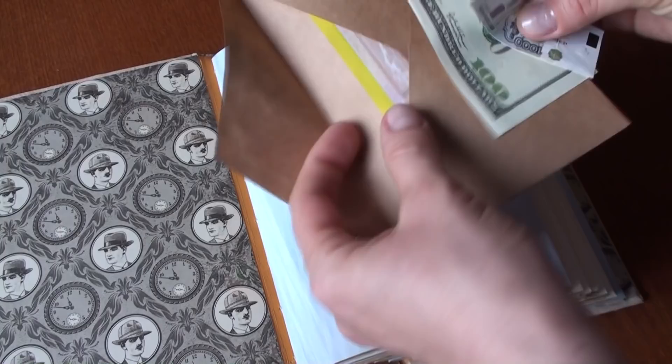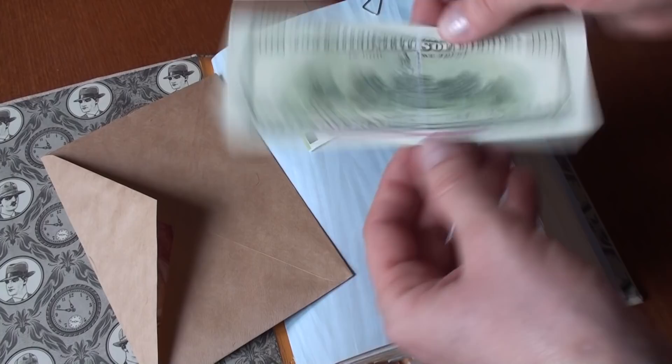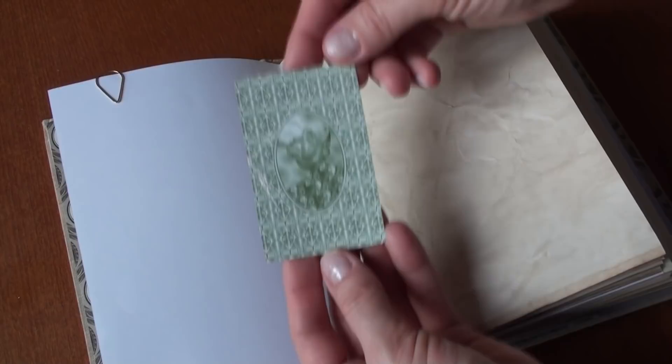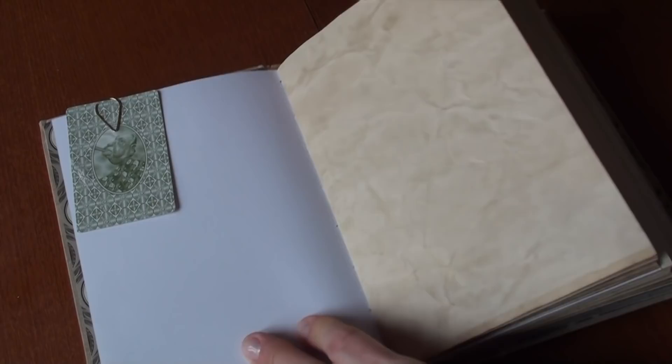There are some bills, but that is not real money — that is souvenir money. And there is a playing card. I just liked the image of this guy smoking a cigar on the old playing card. Every book is very similar to one another, but the first one and the last one have blue paper.